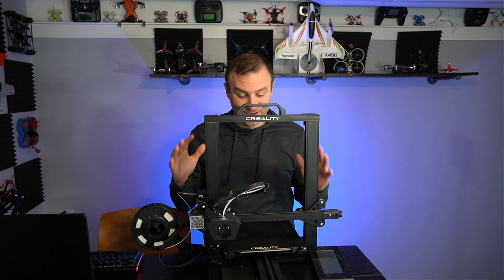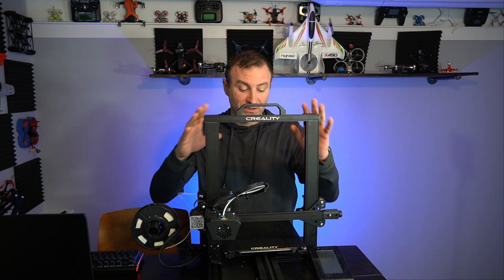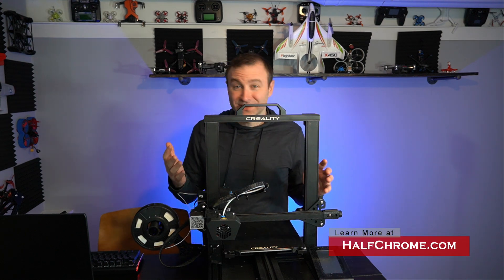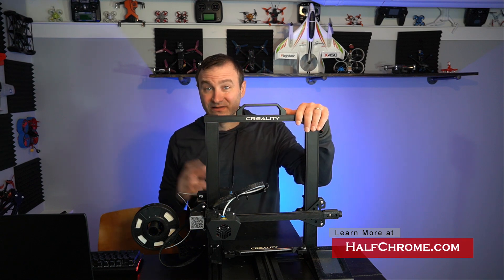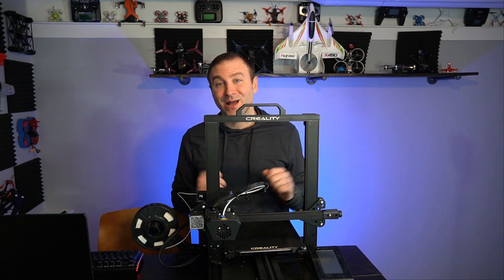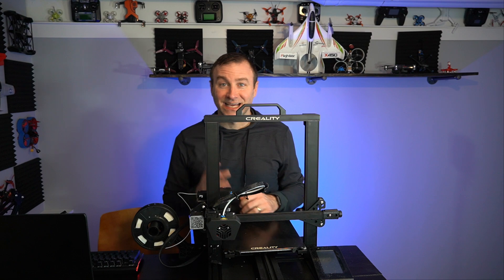I really like this 3D printer. It is the favorite of the three that I've used, and I guess it should be since it is the most expensive. But what makes it different? I could tell the minute I opened the box that I was going to like this thing, and here's why.